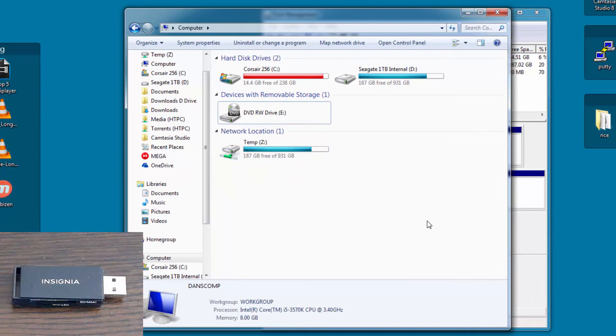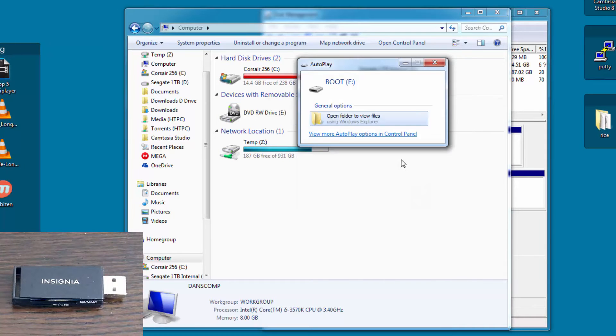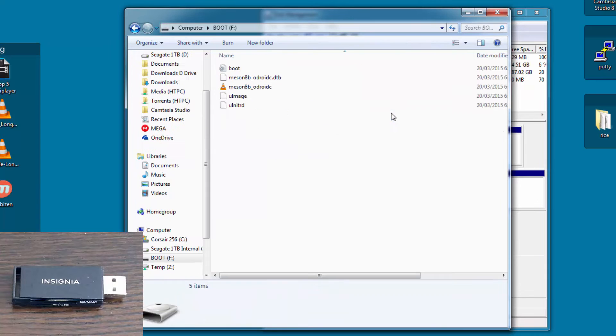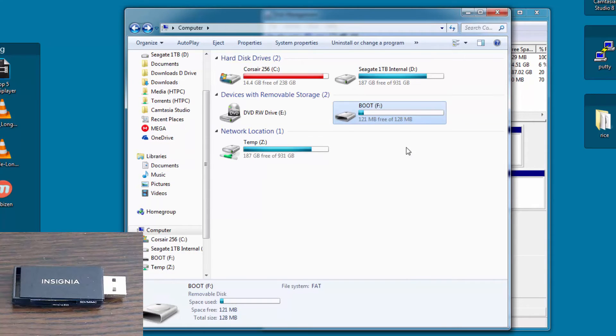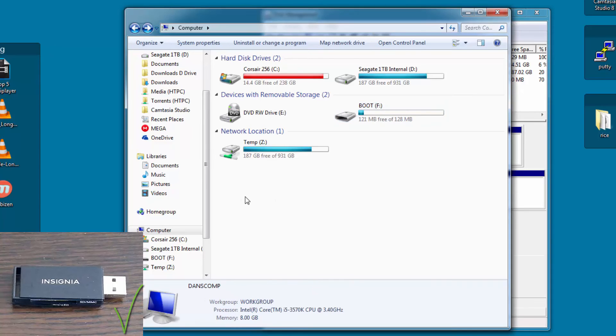Now I'm going to do the same thing again, but this time use my Insignia SD card reader. You can see as soon as we connect it to Windows, we have a drive show up that we can open, read, and format. Disk Manager also shows our drive with two partitions — the second is a Linux partition that is unreadable by Windows. That doesn't matter though, as with this SD card reader we are able to write images to the eMMC and load new software for our Odroid.